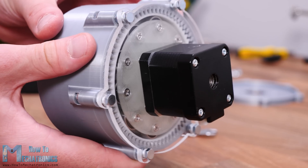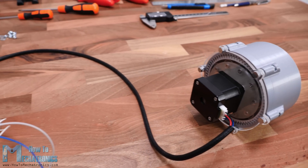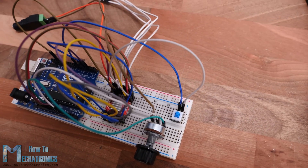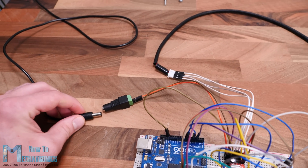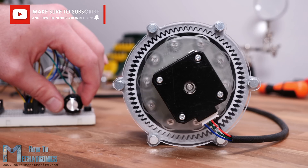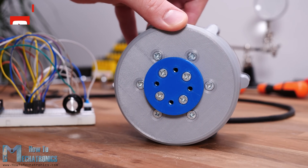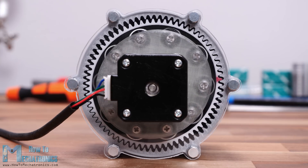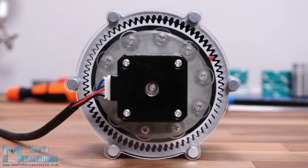Now this gear set looks much cooler. I connected the stepper motor to an Arduino so I can control the motor speed and direction to better examine and see how the system works. You can find more details about this and the Arduino code on the website article. Now we can see how the harmonic drive works in real life — in this case the output shaft is 35 times slower than the input shaft. I marked one tooth of the flex spline with red color so we can better track and get a sense of the movement of the flex spline.